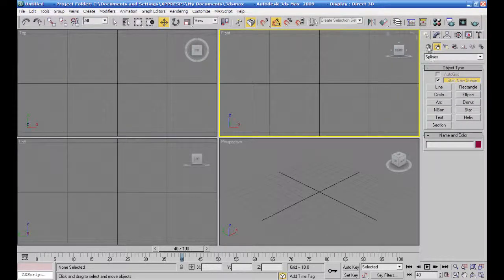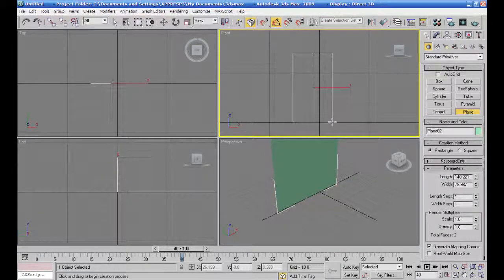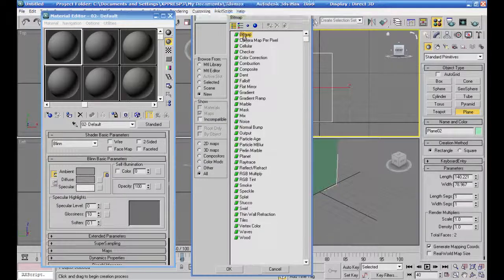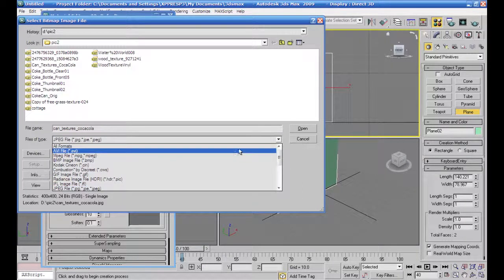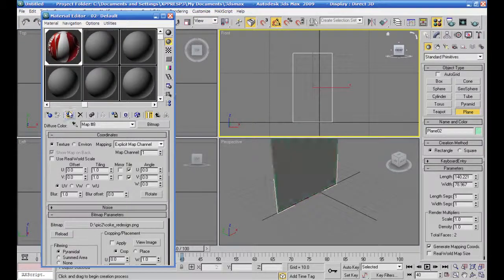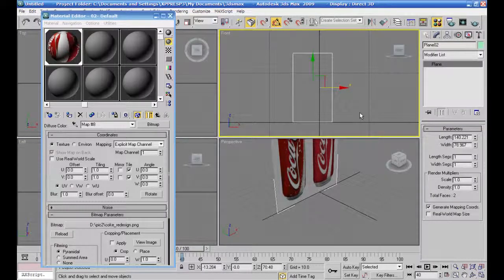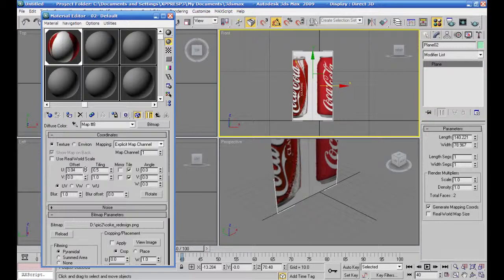في البداية سأجيب بلان وحط عليها صورة علبة الكولا وحط عليها خامة، والخامة سأختار الصورة تبعت علبة الكولا تبعتي. أبحث عنها وأعطيها الخامة تبعته وأظهرها.